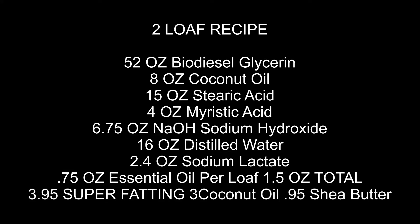In this recipe we're going to pull out 52 ounces of biodiesel glycerin. We're also going to mix in 8 ounces of coconut oil, 15 ounces of stearic acid, and 4 ounces of myristic acid. Stearic acid and myristic acid are the two easiest fatty acids to find. Using fatty acids will naturally lighten the soap and make a harder bar, because biodiesel glycerin soap is naturally very soft.